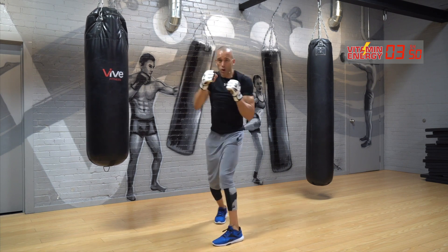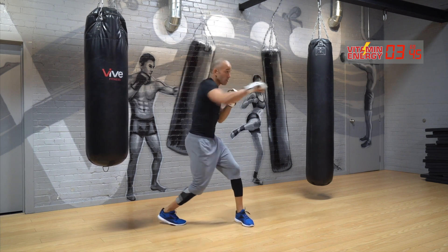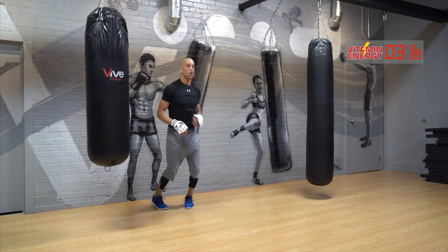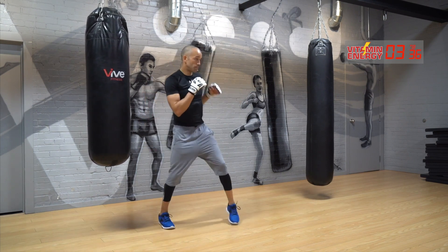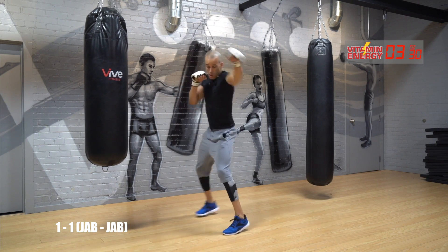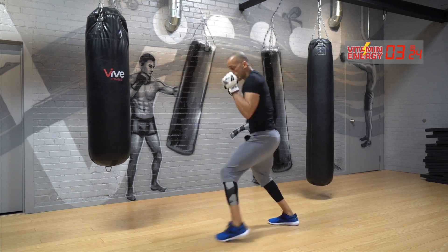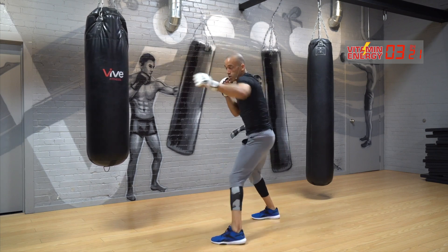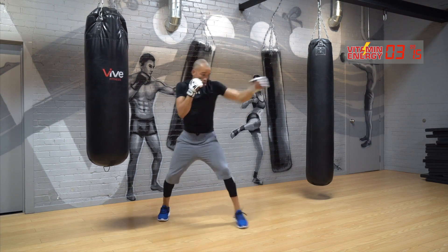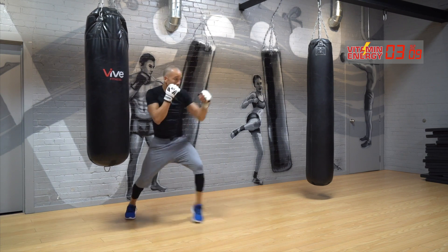Twist, twist, torque, torque — full range. How many reps can you get? One more. Rest. Move, hands up. Double jab — three, two, give me some power, one, go. Step into it. Back two.